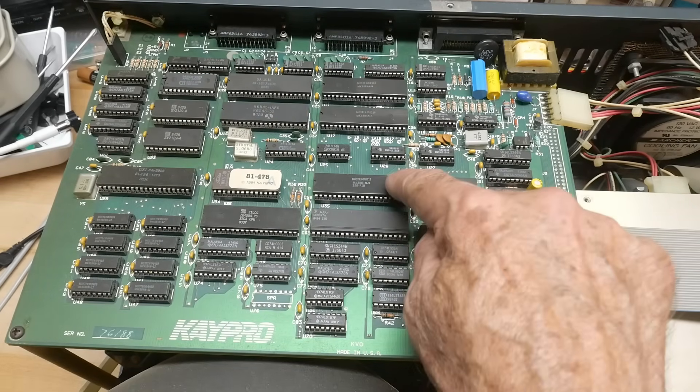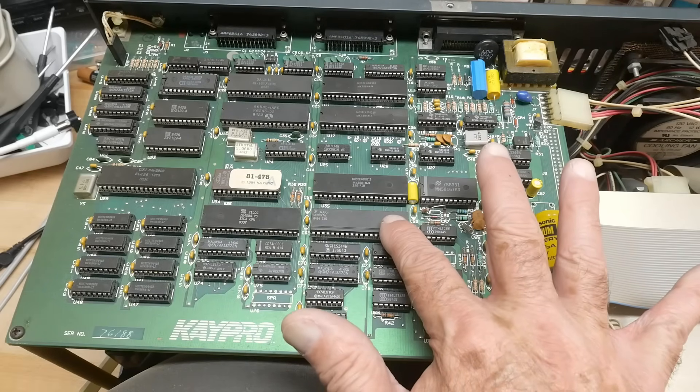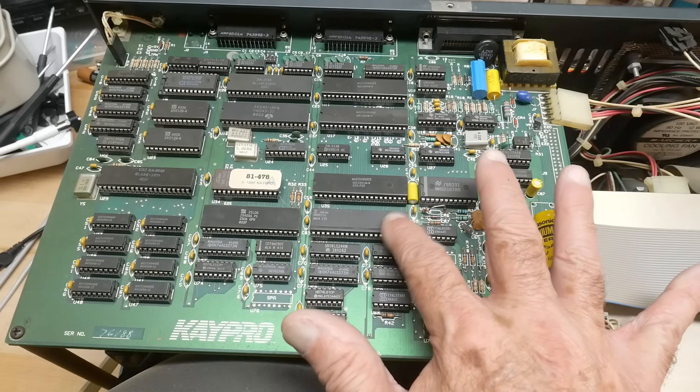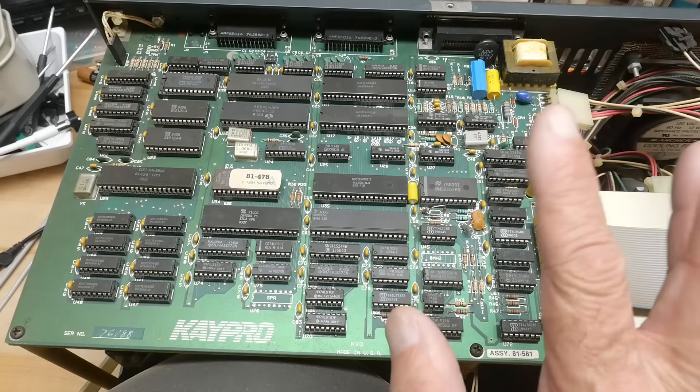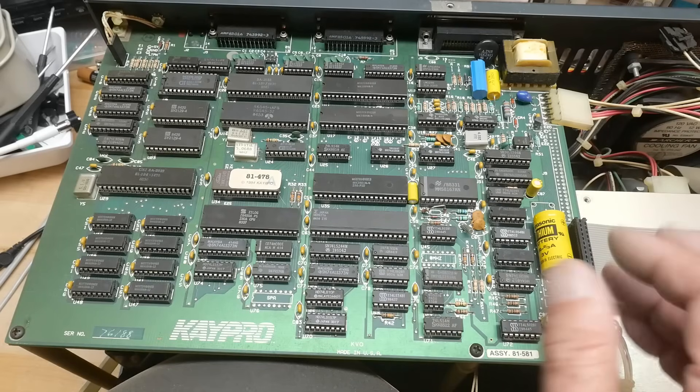There is a PIO here. I'm not sure what some of the other chips are, but we'll go through all the schematics as we fix this thing up and go through the design. It's an interesting design — I like it.